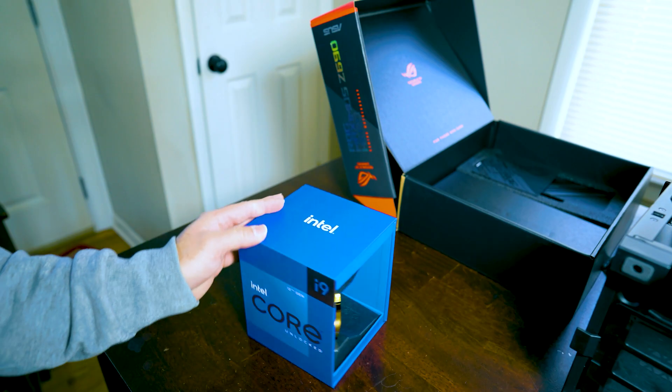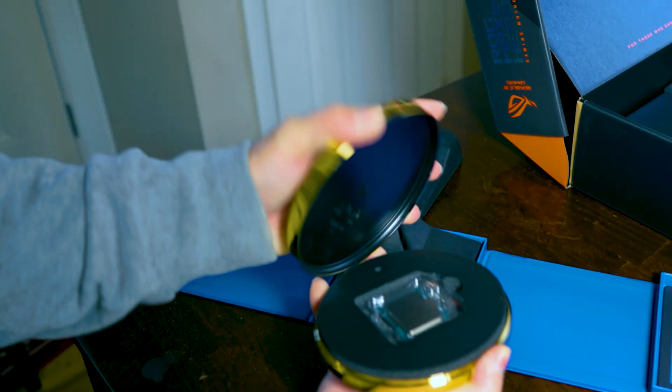How you doing fam? This is Chris Miso here and I got some more exciting news. It is just a fun-filled September — we got processors, we talked about AMD, we talked about Intel. If you haven't seen those videos, make sure you check out the cards right above me. But this is going to be specifically on NVIDIA's new 40-series cards.